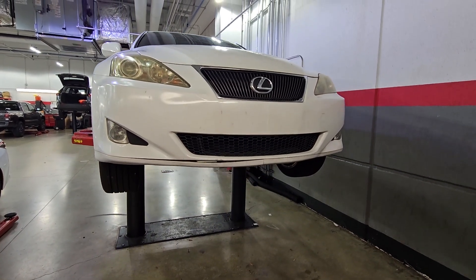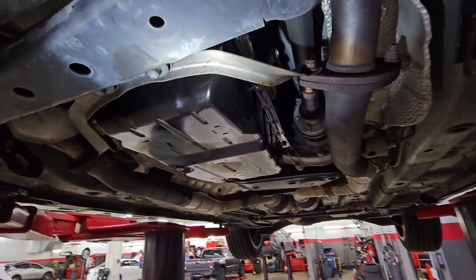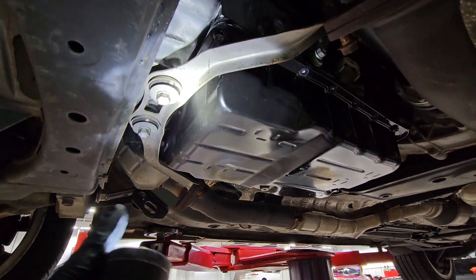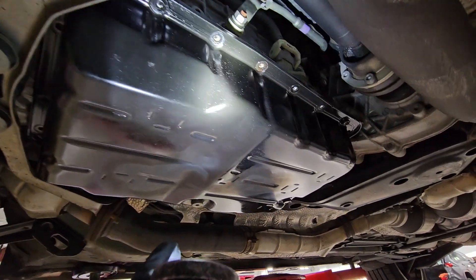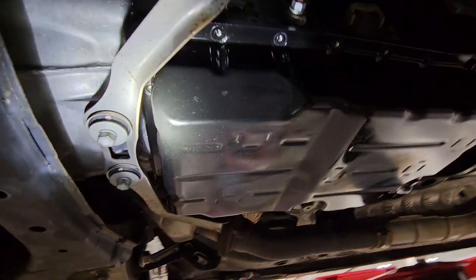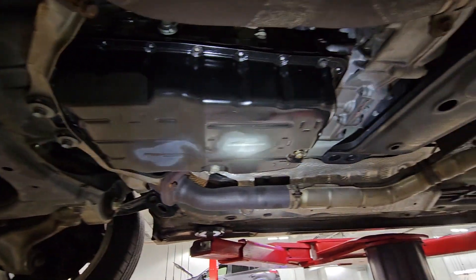First thing you want to do is get underneath. We're going to remove this brace because we want to get inside the transmission pan and check out these solenoids. We're removing this brace because it's covering some of the bolts in front of the transmission pan, so we want to make sure we have access to that.